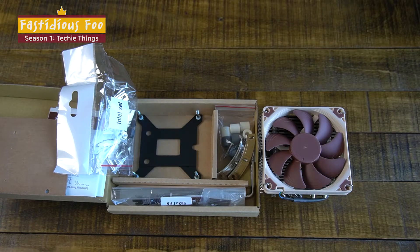I guess that's everything that's in the box, and that is the end of my unboxing video. Thank you.